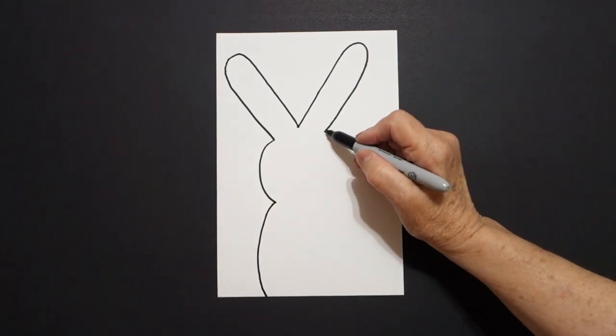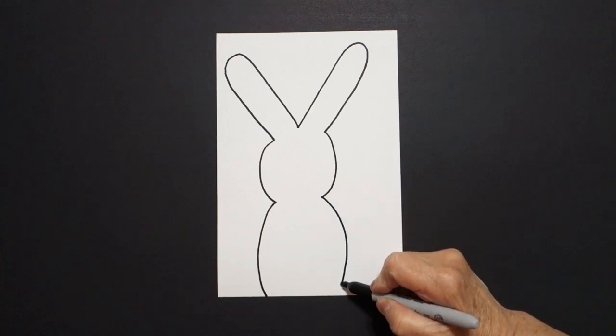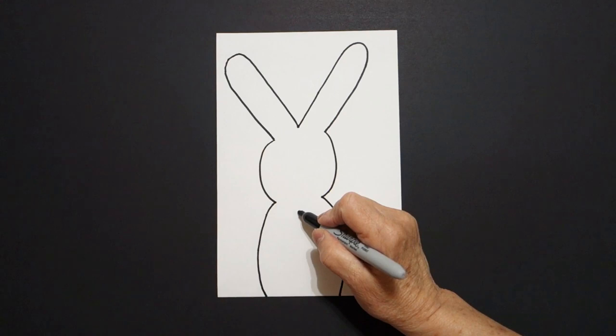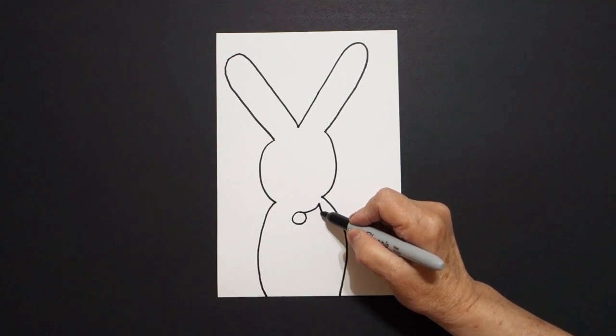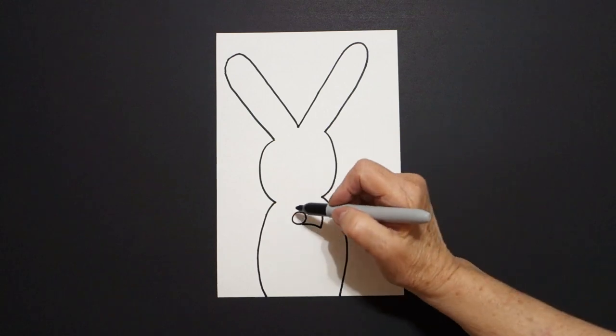Come on the right hand side. Curve line down, big curve line down, off the page. Right here in the center I'm going to draw a baby circle and I draw a slightly curved line up, curve line down, curve line in, connect on the right.